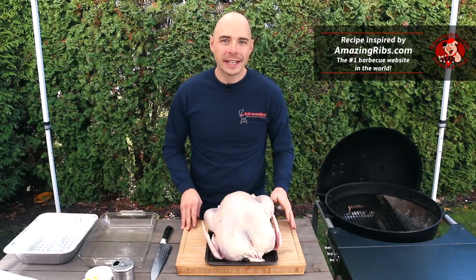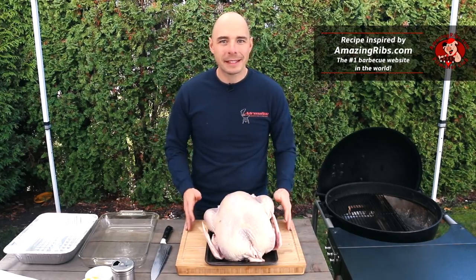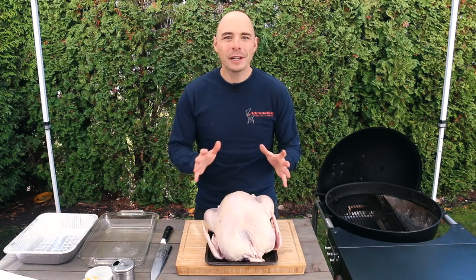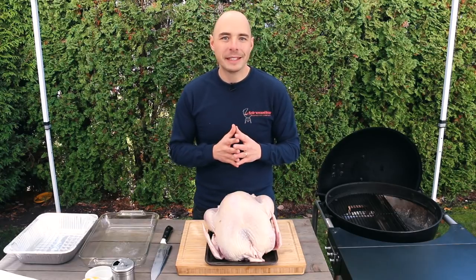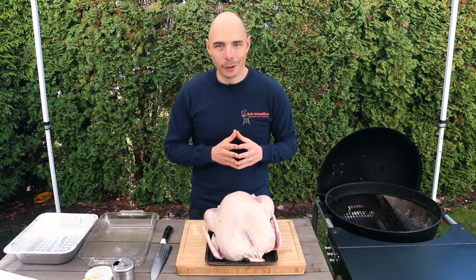When it comes to the holidays or a large family gathering, nothing is better than turkey. It's inexpensive, a real crowd pleaser, and can feed a lot of people. Today we're going to show you how to break down your turkey into white and dark meat sections so that you get perfect temperatures on all sections of your bird.